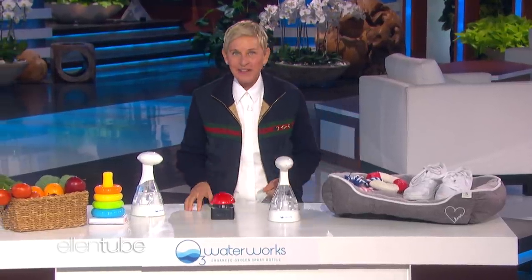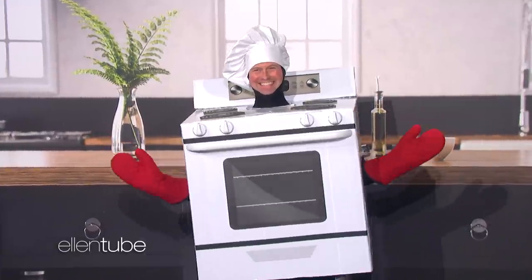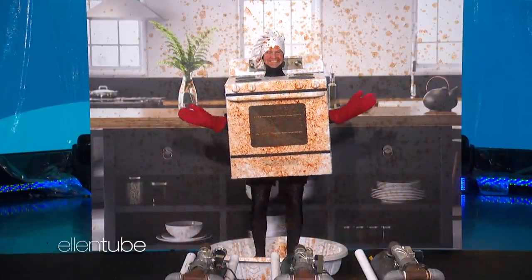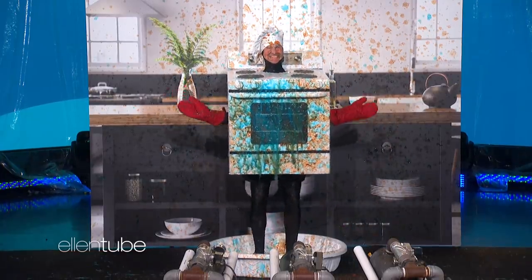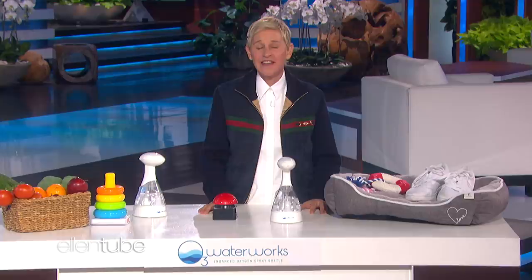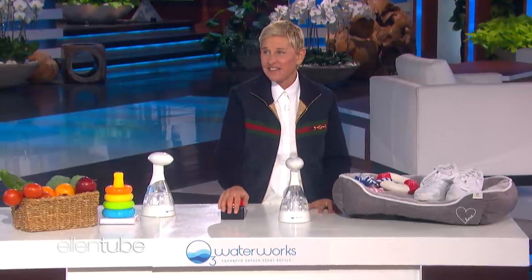Kids love to play with Andy the Oven. Don't you hate when you're cooking marinara sauce and it spills all over you? Oh no. If Andy isn't cleaned and sanitized, germs can start to spread, and of course with germs comes yucky bacteria. Poor Andy looks like he could use a rinse from a supercharged O3 Waterworks spray bottle.